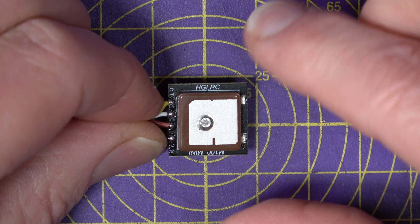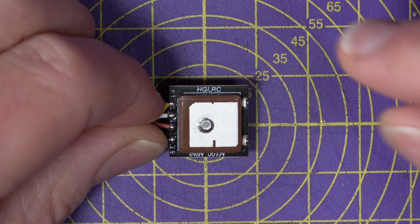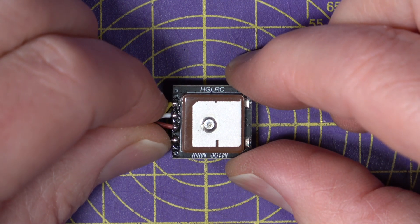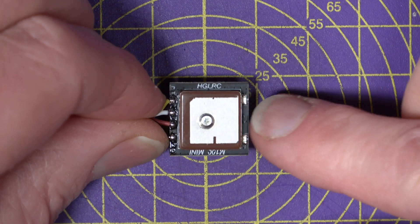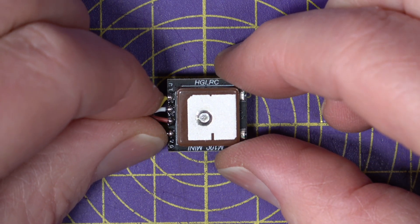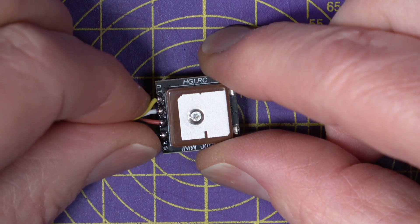The M10 chip has a raw accuracy of 1.5 meter CEP, and this module is specced with a horizontal accuracy of 2 meters, which is probably just a limitation of this small ceramic antenna. Something has to give as you get smaller and cheaper, but a 2 meter accuracy is perfectly fine for this type of application.